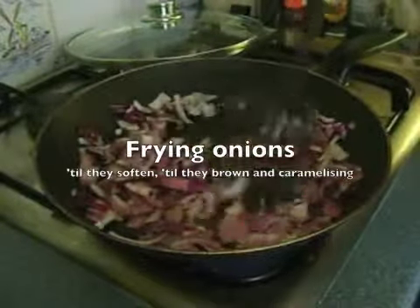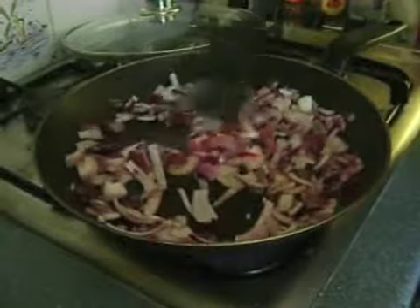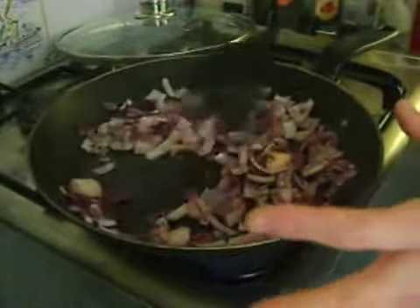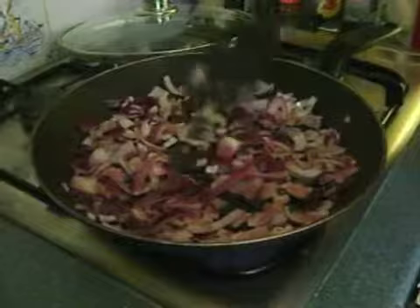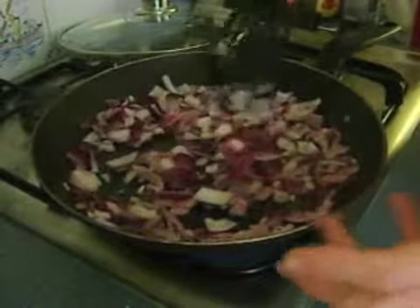When we started frying these onions, they were bright white and very crisp. And now they're going sort of glossy and slightly translucent or see-through. That is called cooking onions till they soften. And if I was to keep going till they start to brown, that's called cooking onions till they're brown.